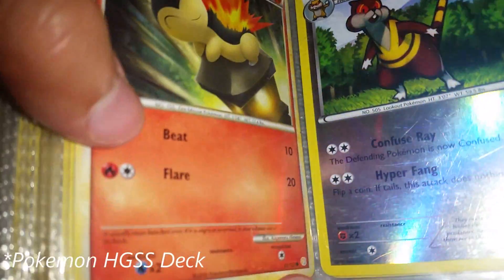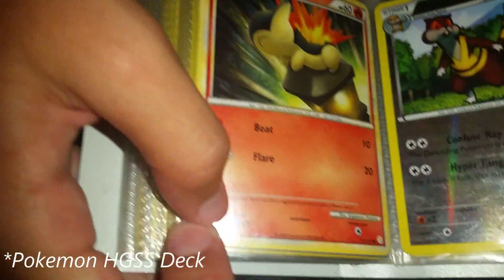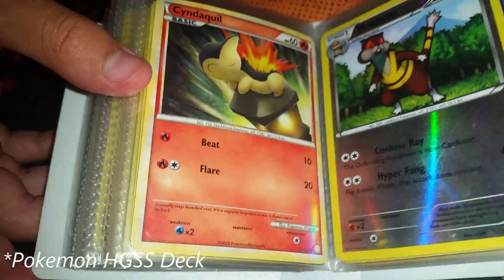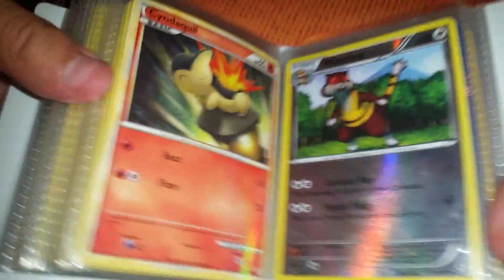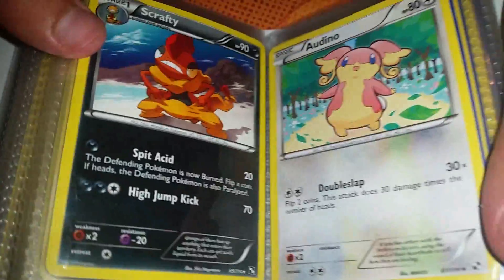This looks older — could that be from a set? Pokemon HeartGold SoulSilver — that's from 2010. And look, here's a reverse holo Watchog. Scrafty.